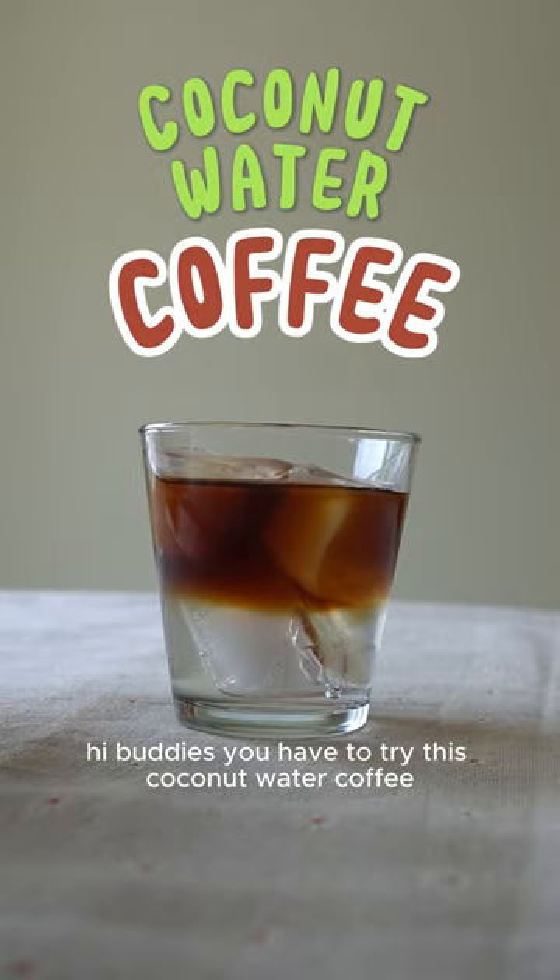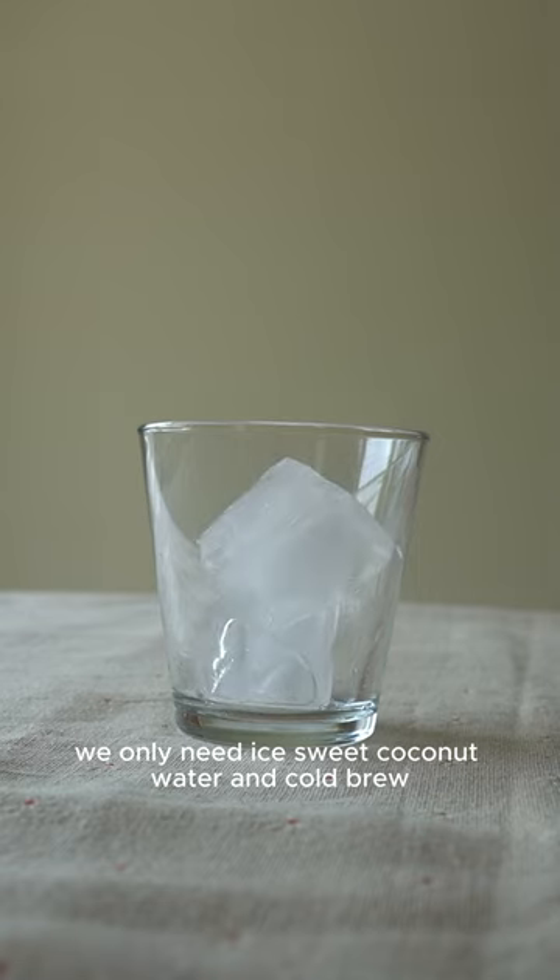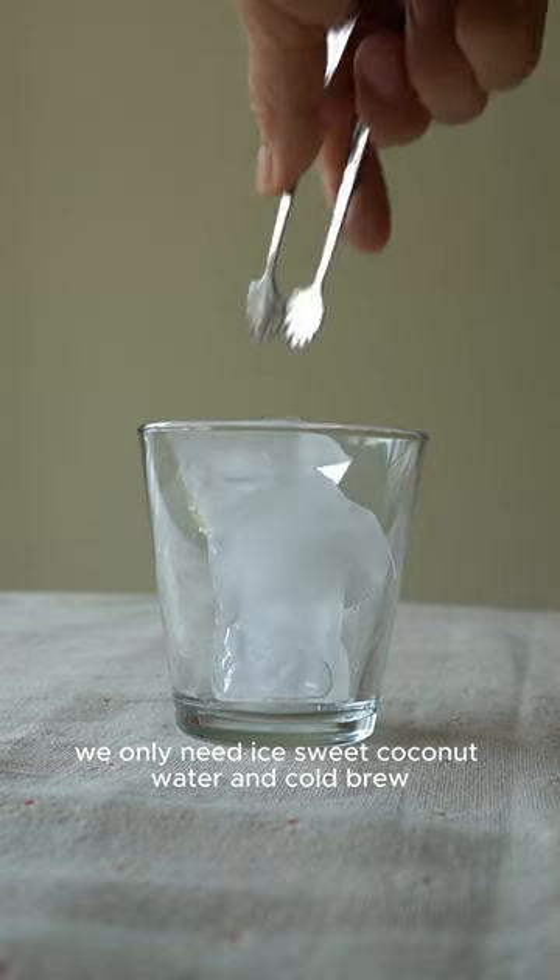Hi Buddies! You have to try this coconut water coffee. We only need ice, sweet coconut water, and cold brew.